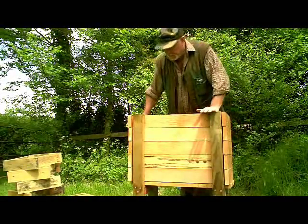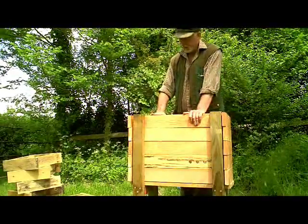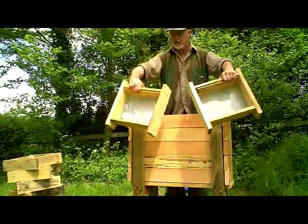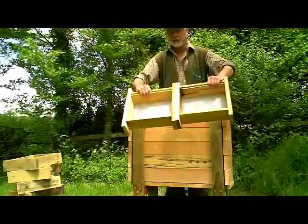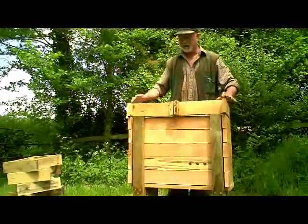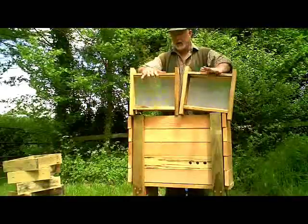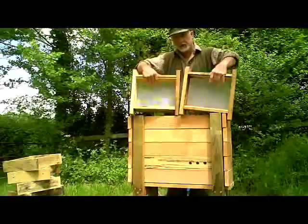That's the basic hive. On top of the frames, when the frames are in the hive, we're going to put a couple of other boxes — these two here. Those are made in exactly the same way and two of them make exactly the same length as one of the long boxes, and they will sit on top of the hive like that. These have also got meshed floors and there will be wood shavings in these as well, so the bees will have insulation above them as well as ventilation below.